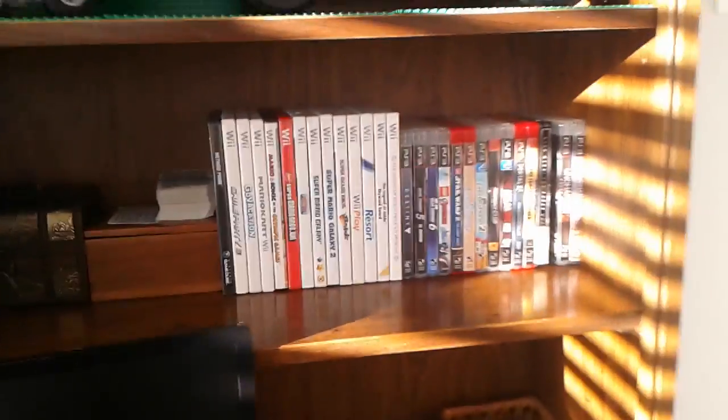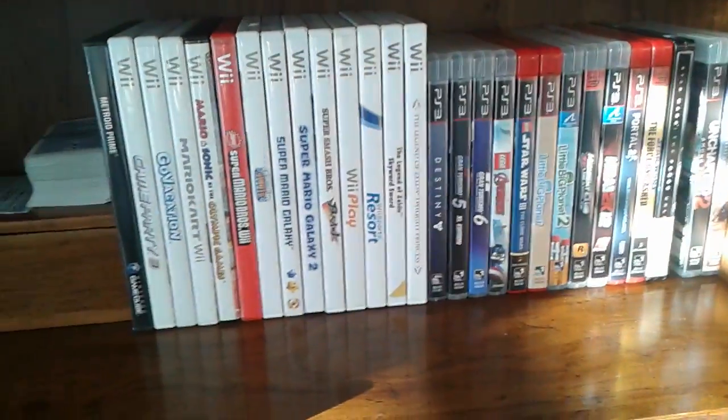So this is my bedroom. I've got all my games here — most of them — that will actually be used for Let's Plays or whatever.